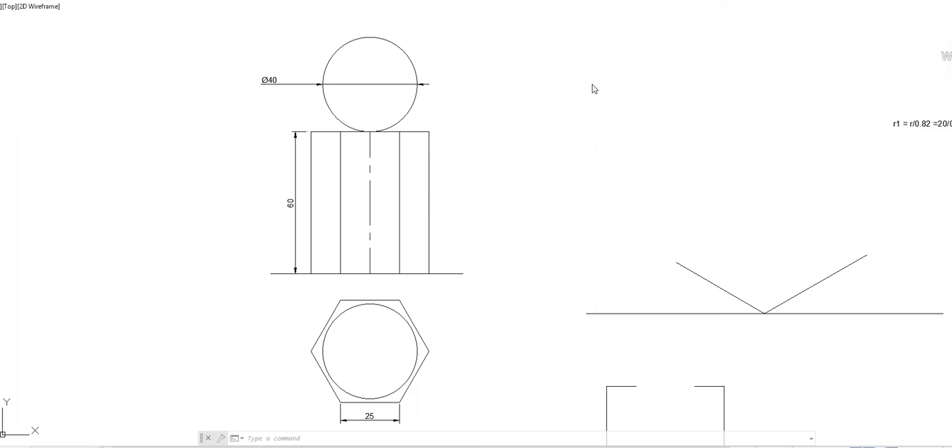Hello everybody. In this video we will see a question based on isometric view. The question is a combination of solids: over a hexagonal prism of base edge 25 mm and height 60 mm, a sphere of diameter 40 mm is resting centrally. Draw the isometric view of the combination.